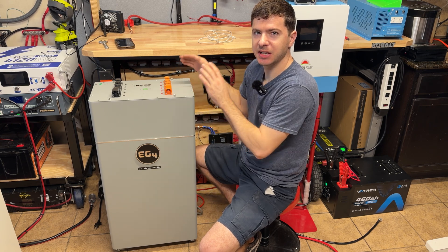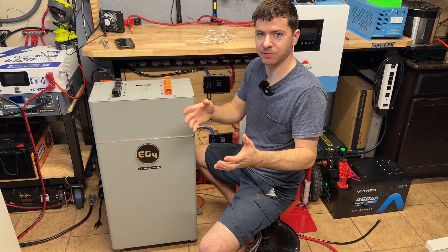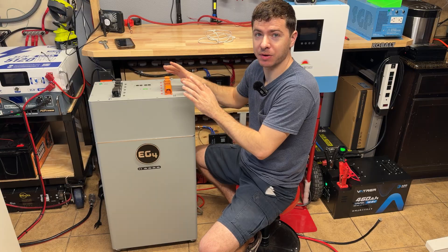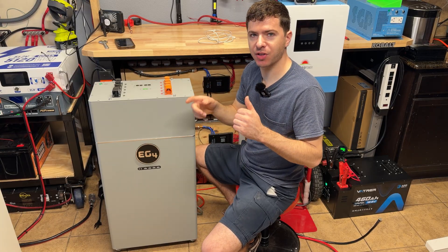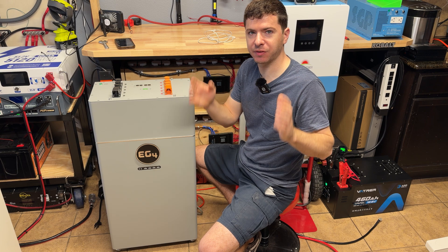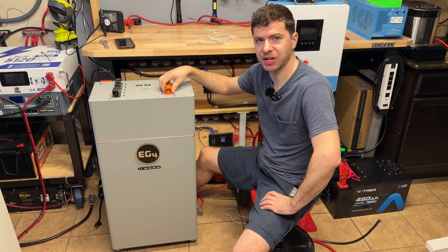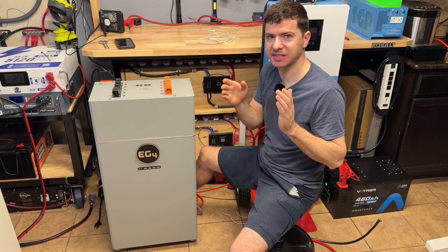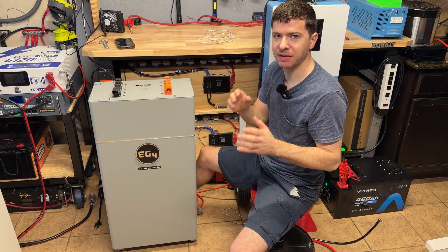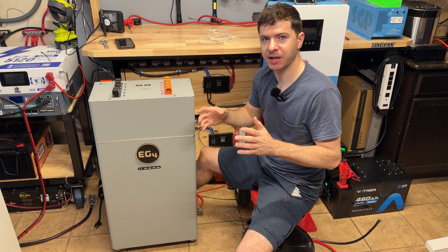The only con is the weight, but if you're buying a battery this size you already know what you're getting into — just make sure you have two people to help move it. I've been wanting one of these for years because of all the features I went over, so I'm very happy to finally have one. In a future video I have another large inverter coming that I'll be using with this battery, building it on a power cart with full communication setup. As always, links are in the description. I recommend buying from a reputable distributor like Signature Solar for warranty and technical support. Hope you guys enjoyed the video — leave your thoughts in the comments!